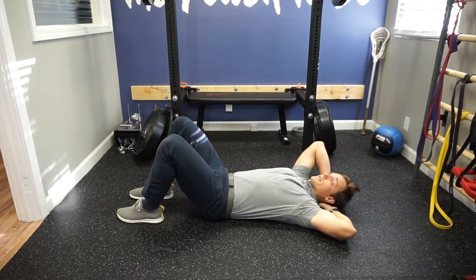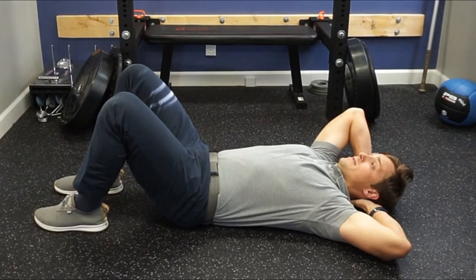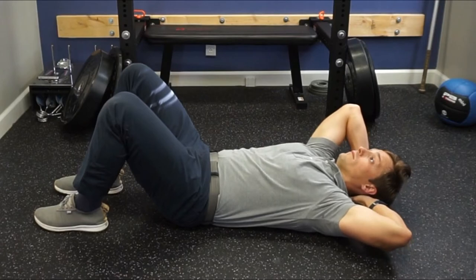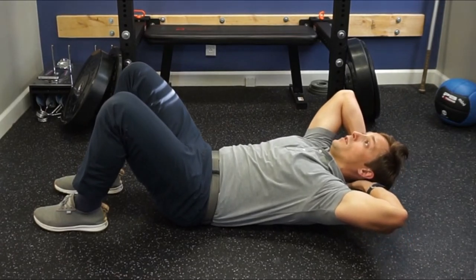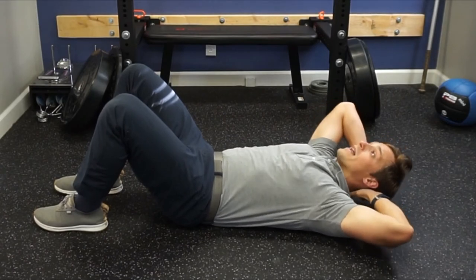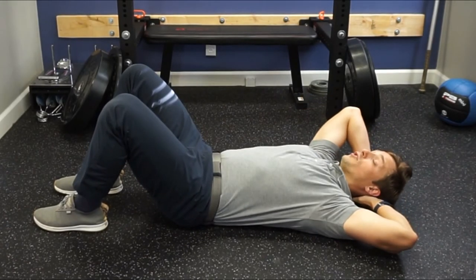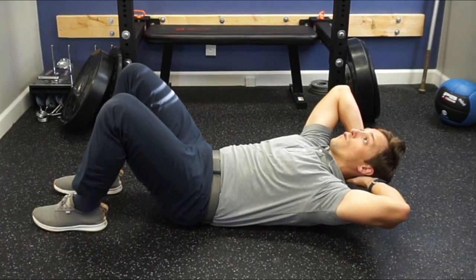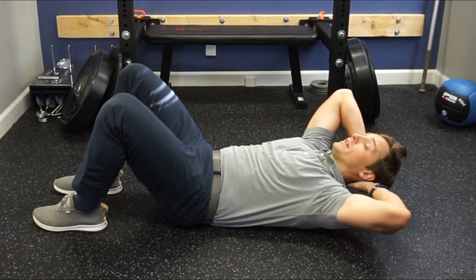I'm going to drop my elbow here so you can see this — keep that chin pulled in, and then think about that string being pulled up toward the ceiling. Now I'm getting that core burn, but I'm not turtle-heading it. I'm driving the force from my abs without over-straining my neck to get up there.